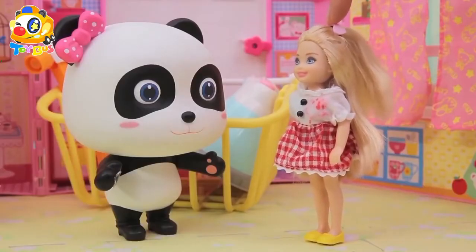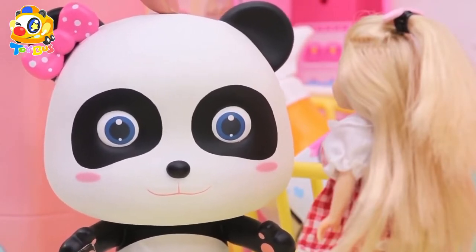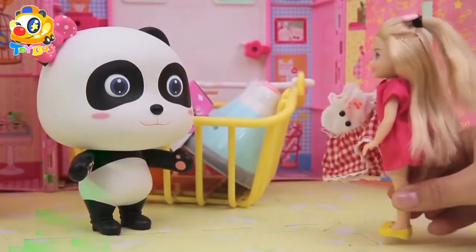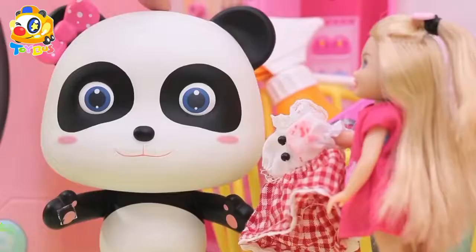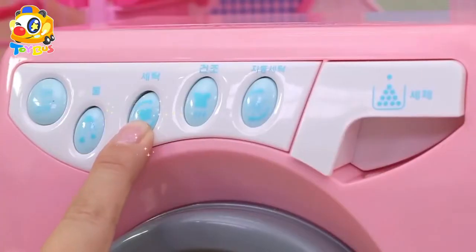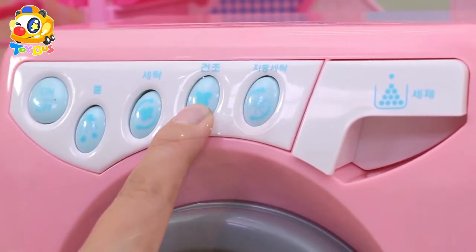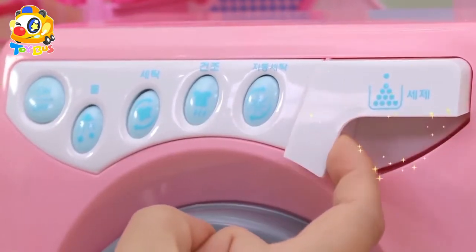Wow, it's a pretty washing machine! Kelly, take off your dress. I promise I'll make it clean again. Okay, are you sure this machine can clean my dress? Yes I am. Look — the first button is the on/off switch, this is for filling water, the third button is for washing, and the fourth one is for drying. Lastly, if you press this button the machine will work automatically. This is the little drawer where you can put the detergent.